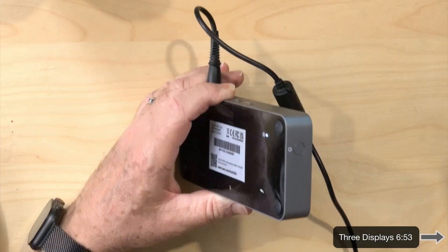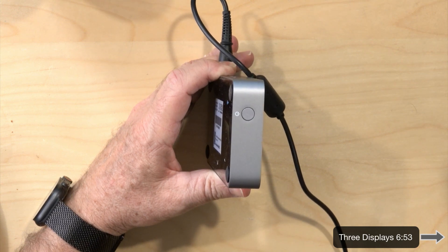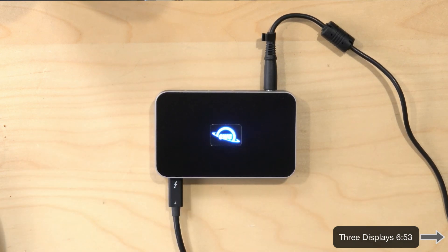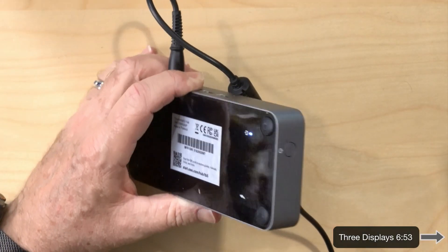A couple of other things: the dock has a power button, which I noted on the Kensington Thunderbolt 5 dock as unusual, and I've never seen OWC put a power button on any of their docks before. This might be something unique to all Thunderbolt 5 docks and hubs — I'll have to research that. I don't know if the purpose is to plug your devices in first and then power it up, since usually it's just plug and play.